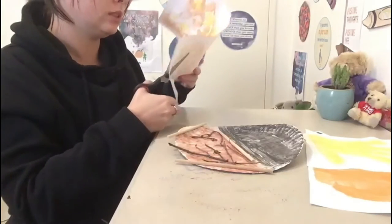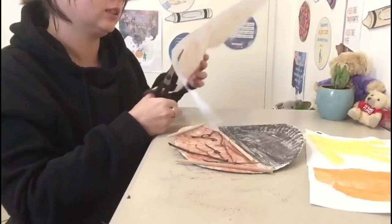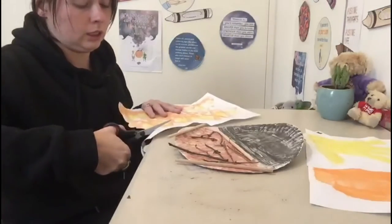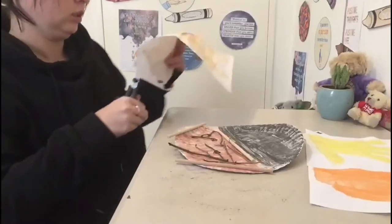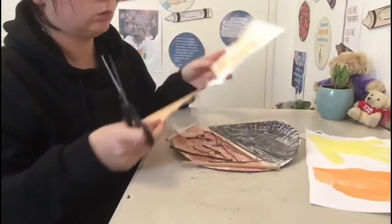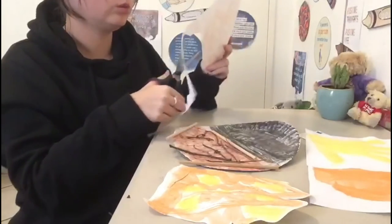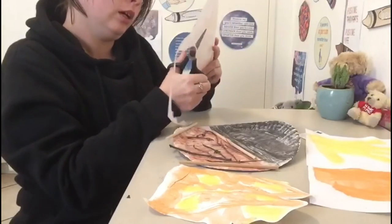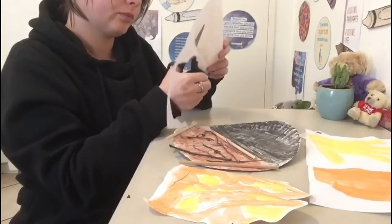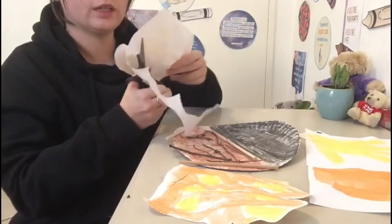Remember when you are cutting, always be safe. I find it easier to cut in the air, but if you need to put it down, you can. Remember to always be careful when you're cutting — we don't want to cut any fingers off. We like our fingers. So just always, always be careful when you're cutting.